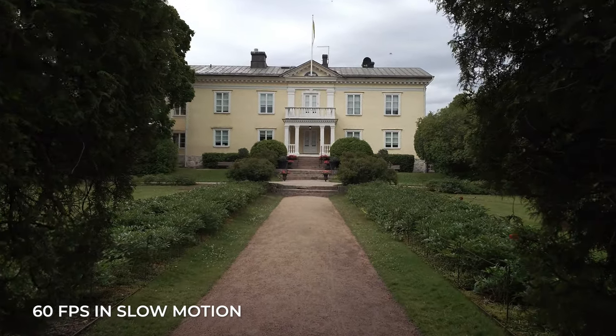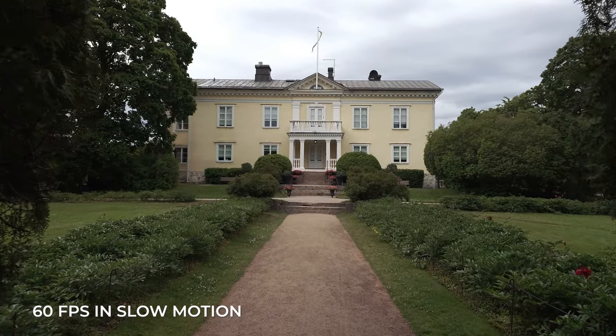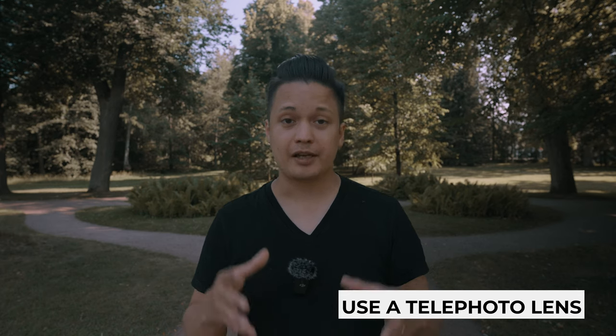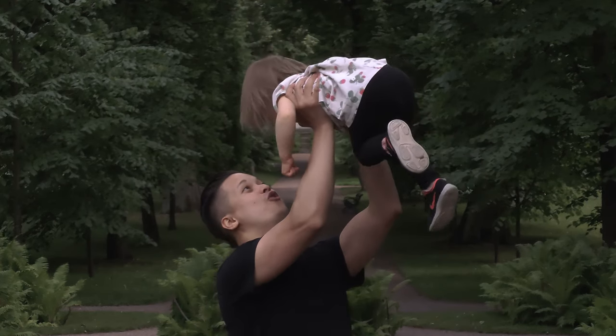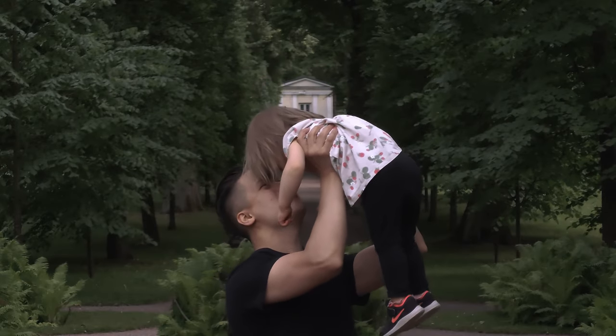To get a steady dolly-in shot, remember to do the heel-to-toe ninja walk, and film in 60 frames per second so you can slow down the footage and hide some of the micro shakes. For the shot where I was lifting my daughter in the air, I wanted to film it in 85 millimeters because that gave a nice compression to the background and separated us from it, which made it look more cinematic.